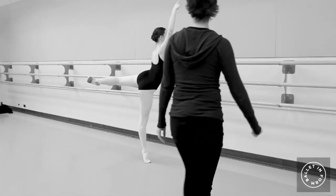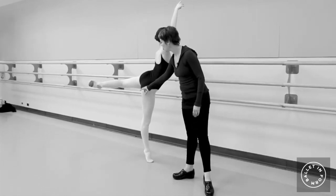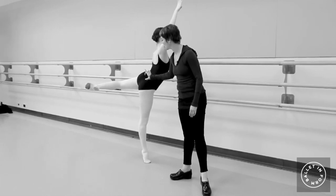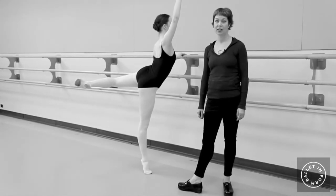Show everybody what it looks like when you let go of your underbuns in this position. You can see it's even hard for her now — she doesn't know how. There's no actual energetic support. Then pull the underbuns together and look what happens to her line. It's important in absolutely every single position.